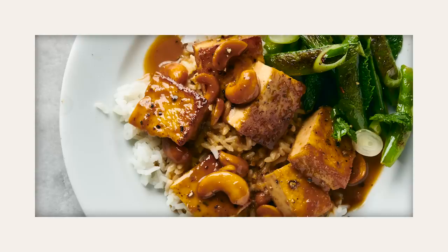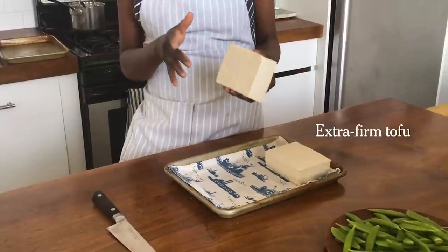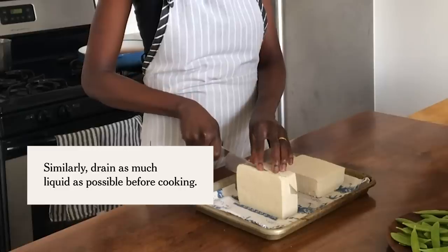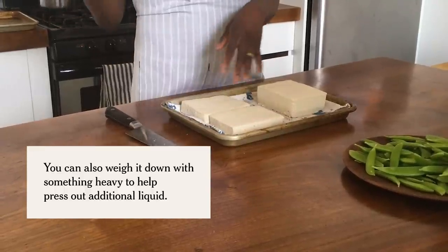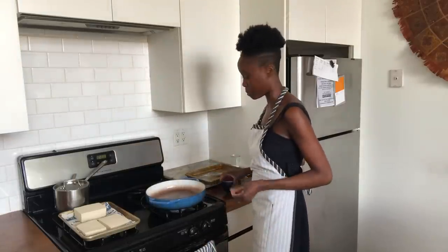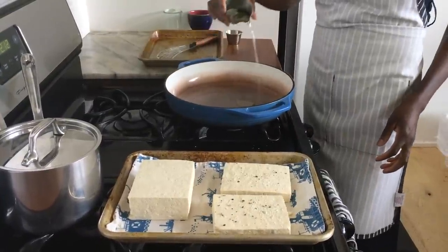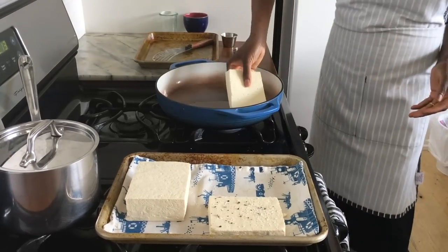This recipe is the crispy tofu with blistered snap peas. I'm slicing it crosswise because I'm looking for surface area — I want to crisp up a large amount of tofu. I'll lay the cut side down to get more liquid out of it. While my pan's heating up I'm going to season my tofu pieces. The surface that was exposed to the air is going to be drier than the surface I just cut open, so I'm going to start with that surface first.